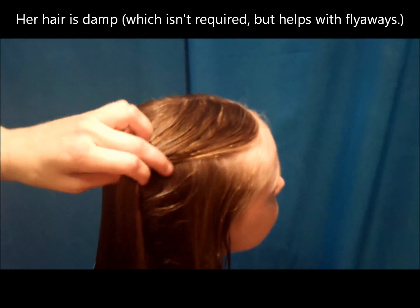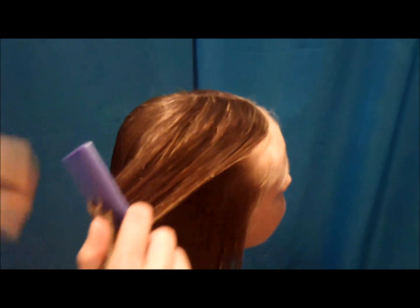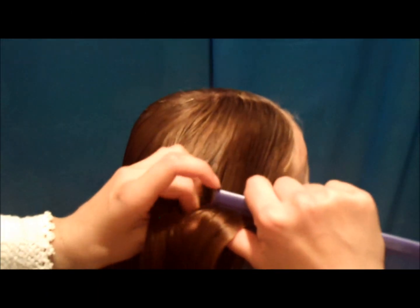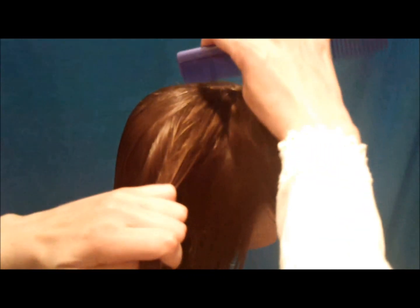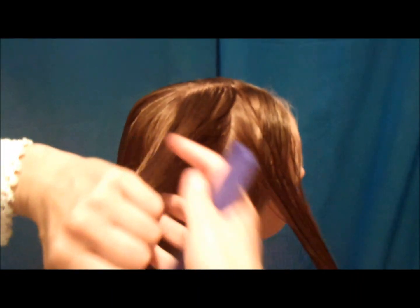To begin this one, we're just grabbing a section here on the side of her head. I've just made a part here on the side, and then I'm grabbing a section underneath it. I'm going to split that into two strands. I'm going to have her hold this one for just a minute while I get this other one parted out. You just want two strands that run along the length of that side part.